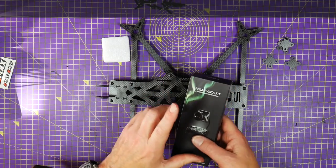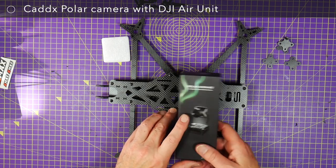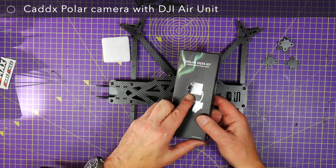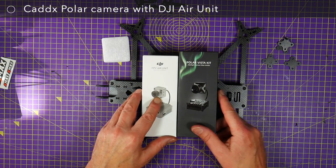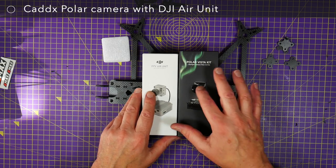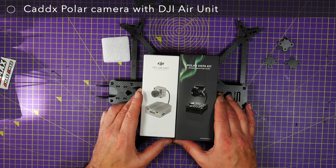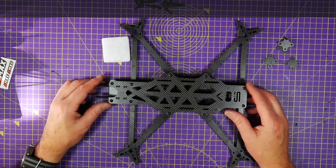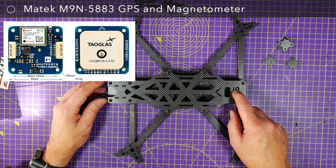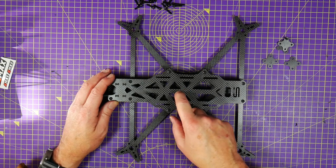For camera, I'm going for the Caddx Polar camera — not with the Vista, but using the full-size DJI air unit. I reviewed this Polar camera before and it is fantastic. I was always a fan of the full-size camera, and when I tried the Polar I was blown away — it means I can do night flights and the quality of the image at night is spectacular. I'll also have a Matec M9N 5883 GPS and compass module, and a ViFly Finder 2 drone finder.